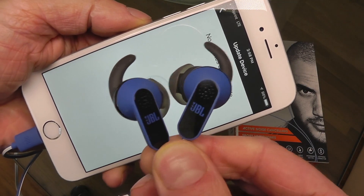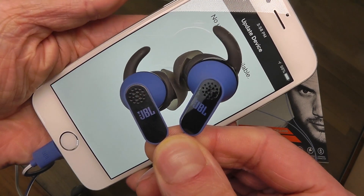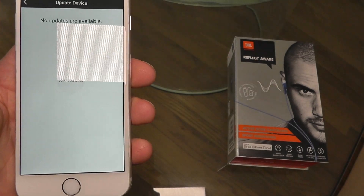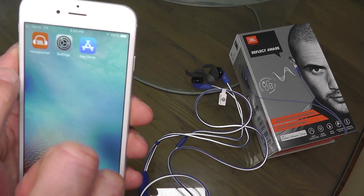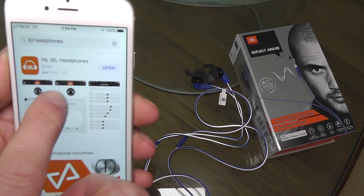Hello, I have here the JBL Reflect Aware Sport Headphones, specifically for iPhone because these have the lightning connector and there is a software update available. So I'd like to demonstrate to you how you apply this software update.